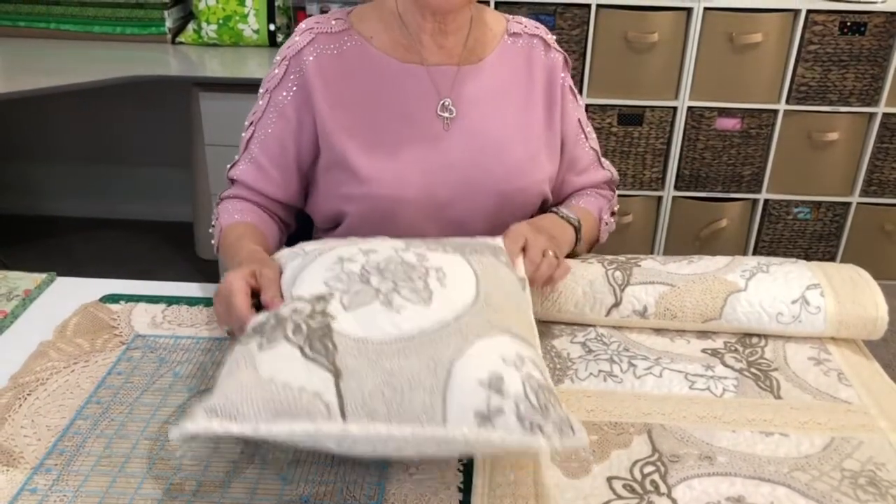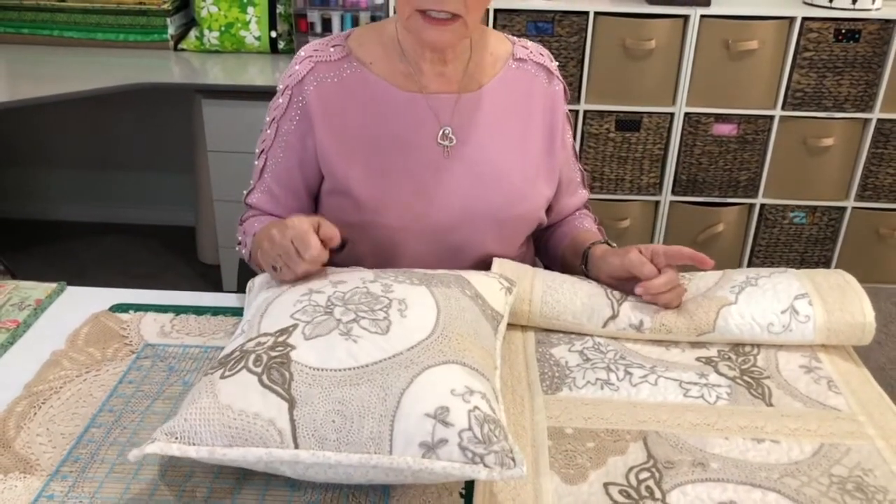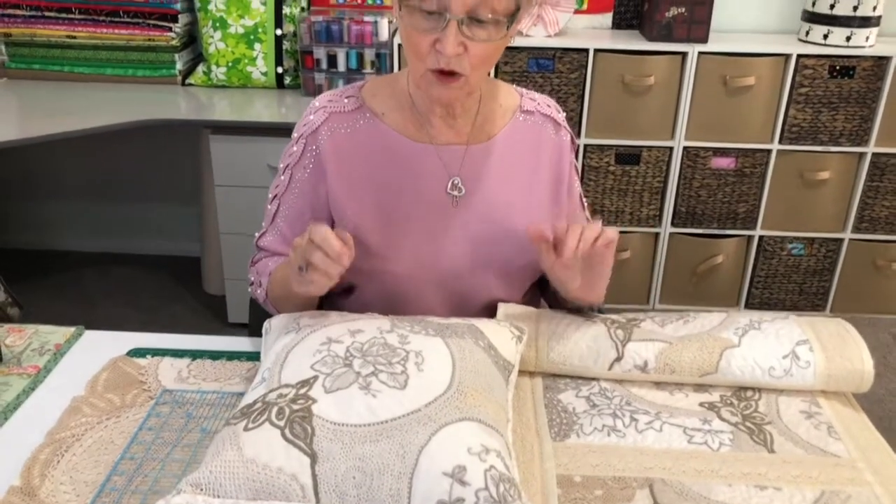The object of this exercise is not to waste anything but to use what you're given and what you've got in your cupboard. I'm going to make a cushion cover today, but you could make a table runner, a pillow for your bed — anything you like.